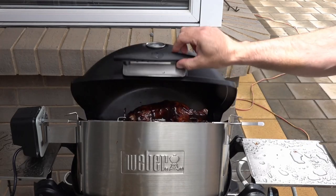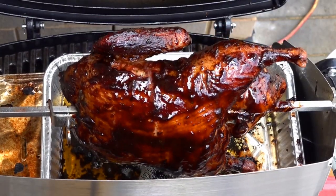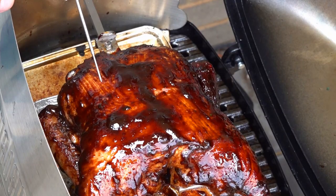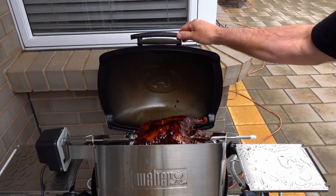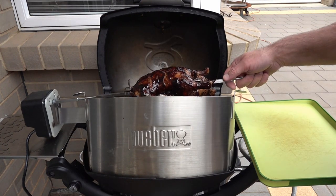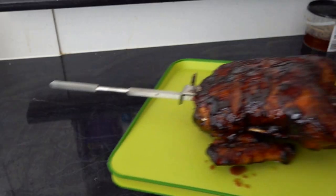Our duck's been on now for around an hour and 15 minutes, so it should have hit that 73 degree mark — it's time to take it off. We're going to remove it from the rotisserie, cover it with some tin foil, and let it rest for around 10 minutes before we give it a taste test.